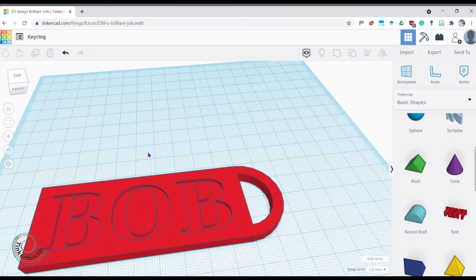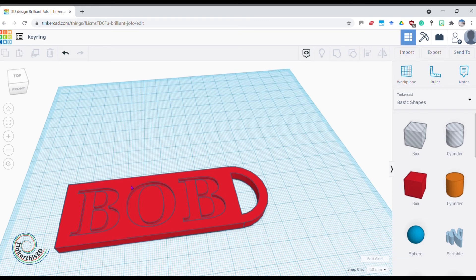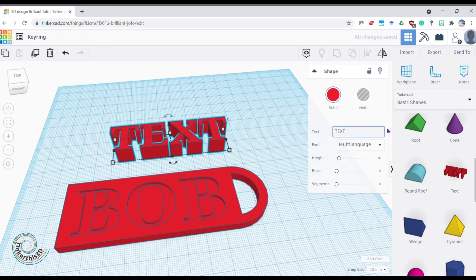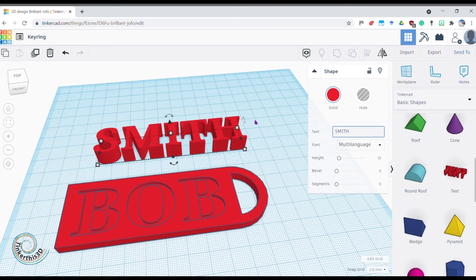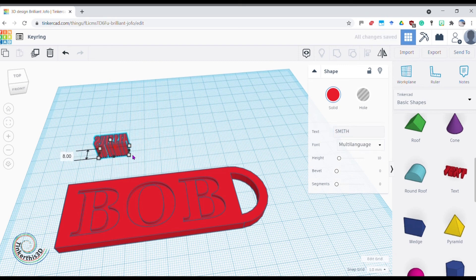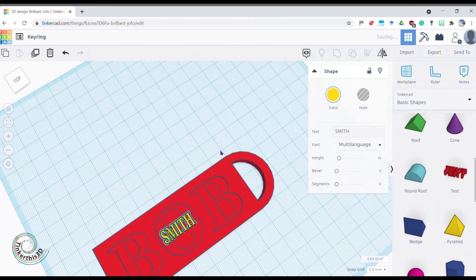I could also put a border around it by getting another box and putting a trim around the outside, but really it's up to you how you build and change it from here. I could decorate with my middle name — let's say my last name is Smith. I bring Smith in, make it really quite small, bring it across, and if I make a mistake just hit Undo. I can twist it around and make it a different color — let's make it yellow — though remember whatever filament you put in the 3D printer is the color it'll come out.